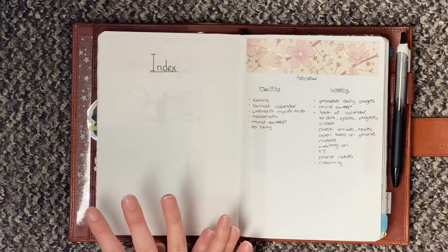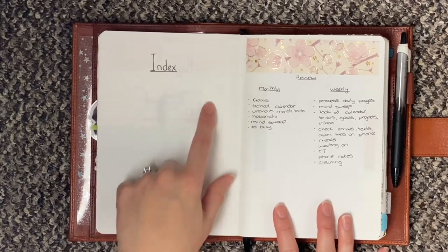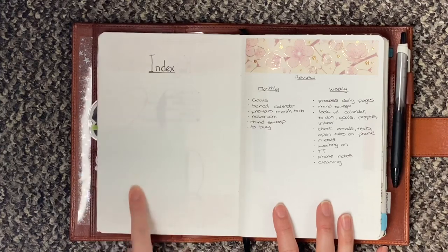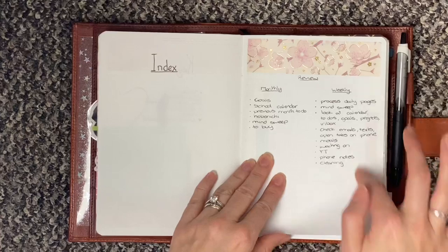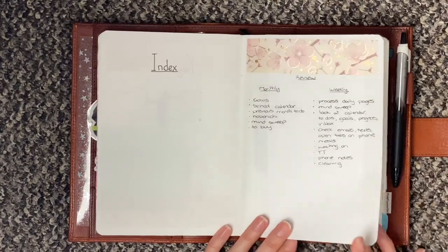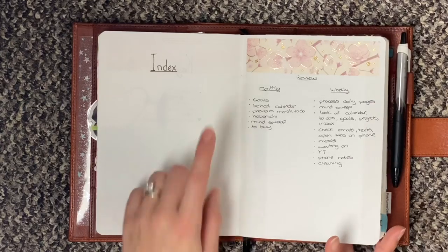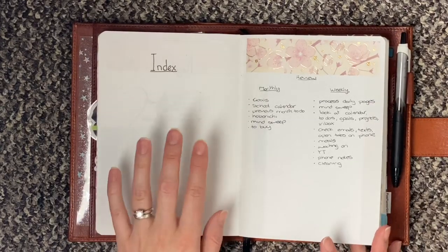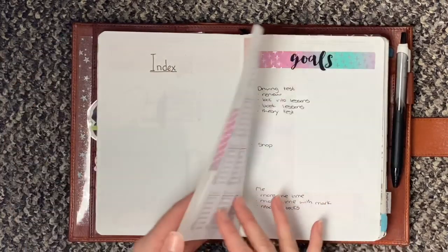I have my index page. When I first set this up I had both pages as an index, but as you can see I still haven't even used one, so I turned this one into my monthly review and weekly page — things that I want to do every week and every month to keep on top of my system. I'm not too sure what I'll do with this other page, whether I'll leave it as an index or just cover it up.